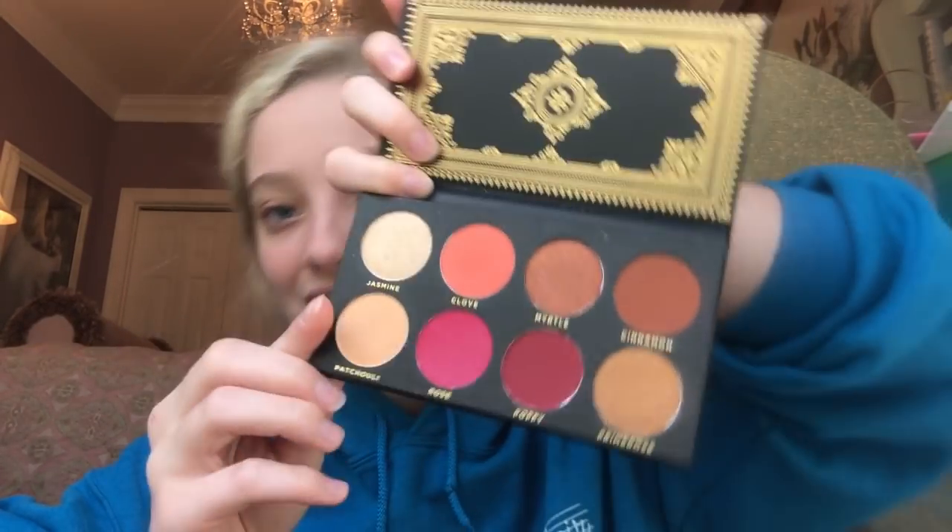It looks like this. I'm just going to start off priming my eyelids. This is Urban Decay eyeshadow primer. Another thing we got in the BoxyCharm was Luxie brushes. I'm going to start with the fluffier brush right here.